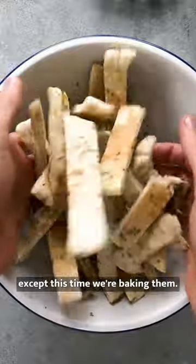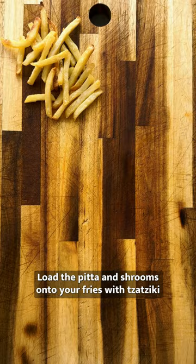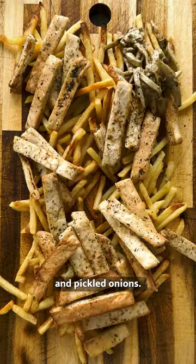Repeat with chopped pita, except this time we're baking them. Load the pita and shrooms onto your fries with tzatziki and pickled onions. Enjoy!